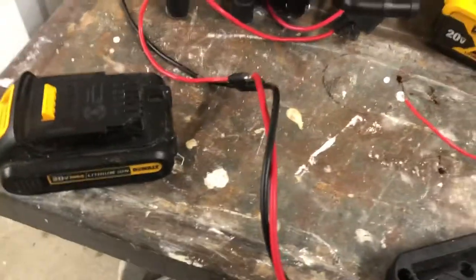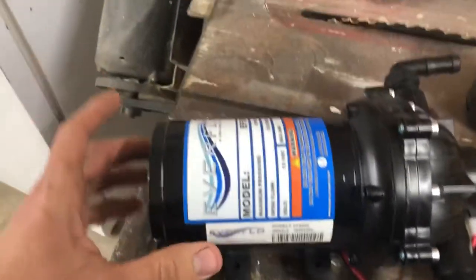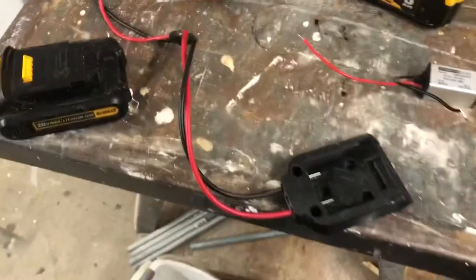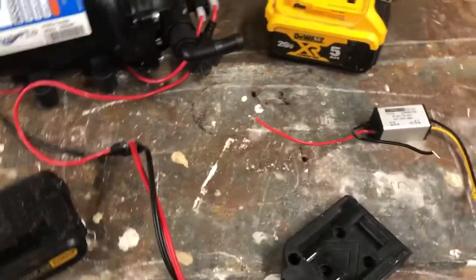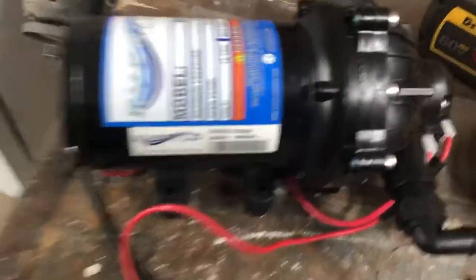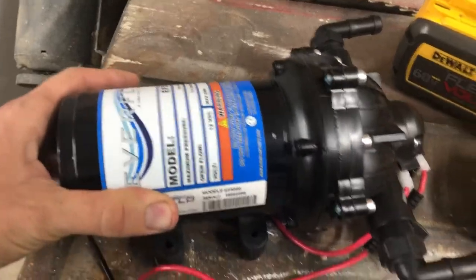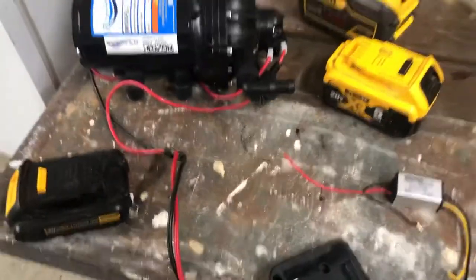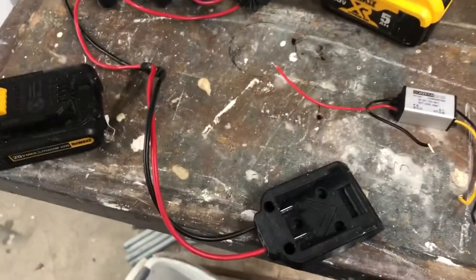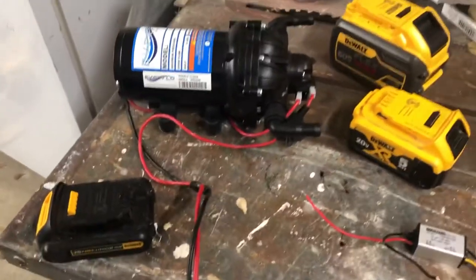What's going on? I'm making this video for the wash guys, and here's a little experiment I'm running. I got my 12 volt 5.5 Everflow diaphragm pump — I just got it today — and the goal is: can I run the diaphragm pump on a DeWalt battery?